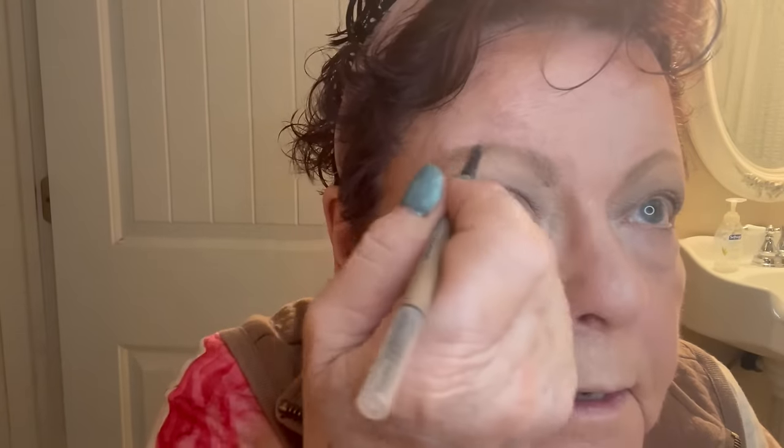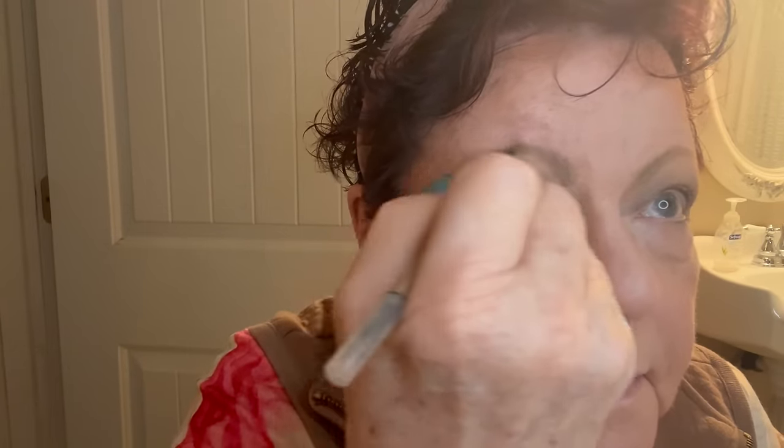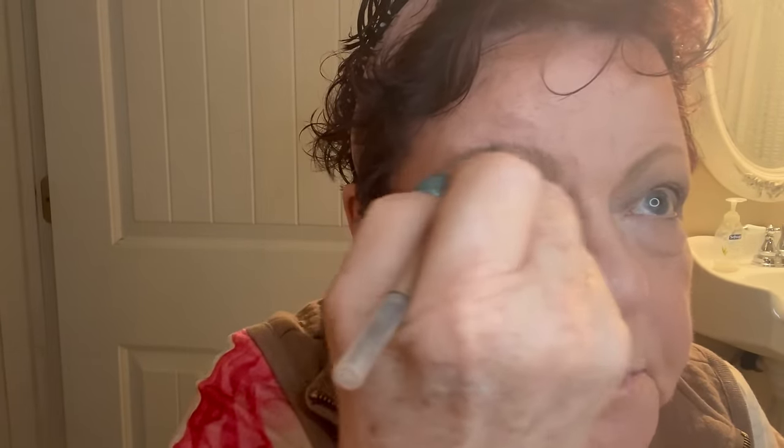The next thing I'm going to do is take that white again and put some right there on each side. I'm messing up my eyebrow a little bit. This is lighter than I usually use but it's okay, especially when I use the gel.